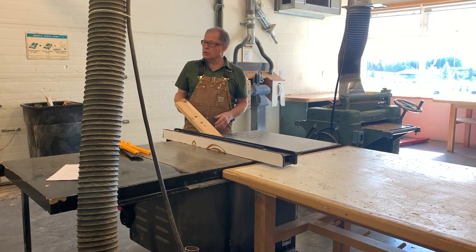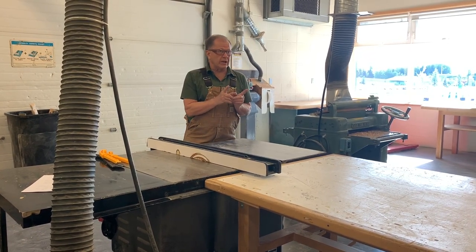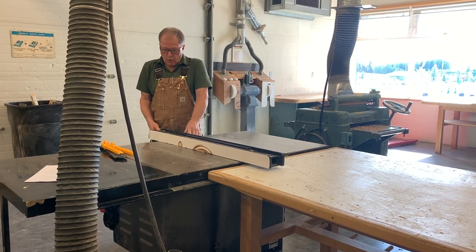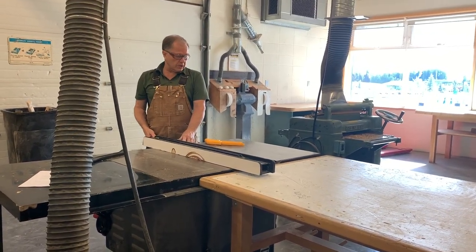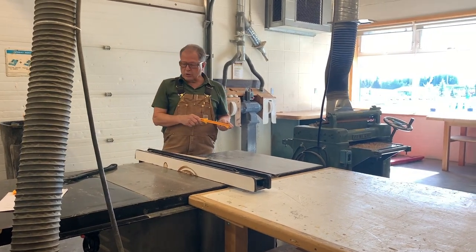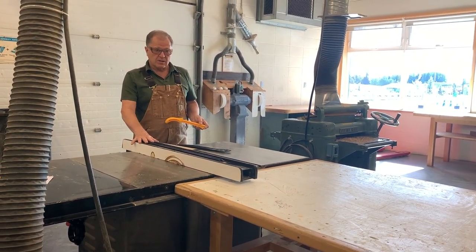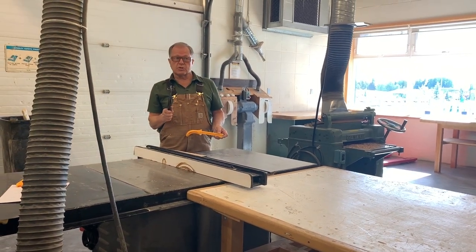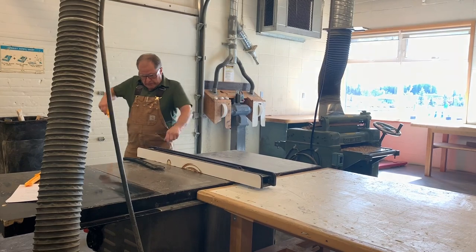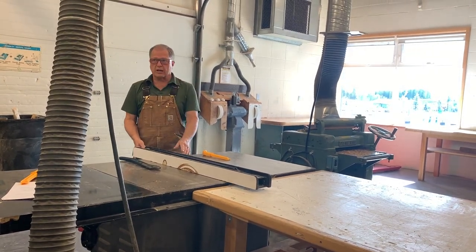I'm just showing you how to use the machine. Your finger should never be within four inches of the blade — just like on the jointer, fingers must be four inches away. So you can start the cut holding on to it, but have push sticks ready to use. This wider push stick can sometimes be too thick to fit between the blade and the fence, so that's why you have a narrower push stick as well. With a bigger piece of wood, just hold it with your hands and pick up the push sticks as you get closer to the blade.